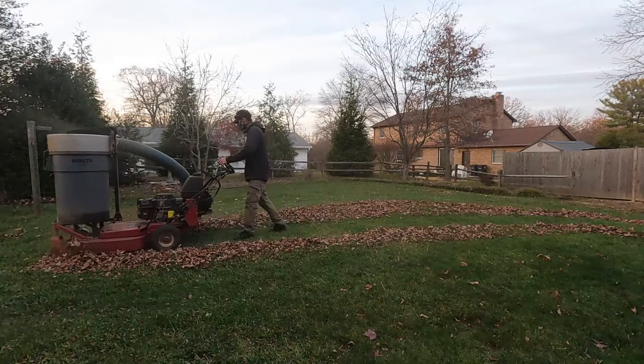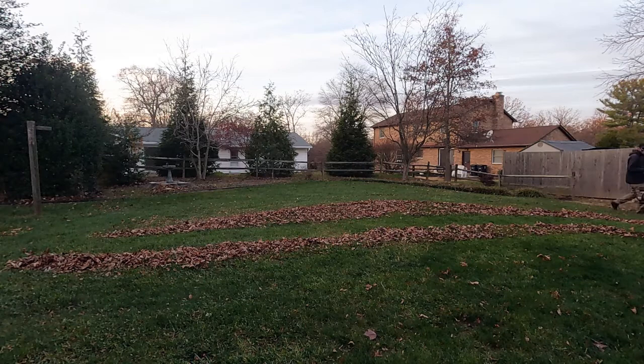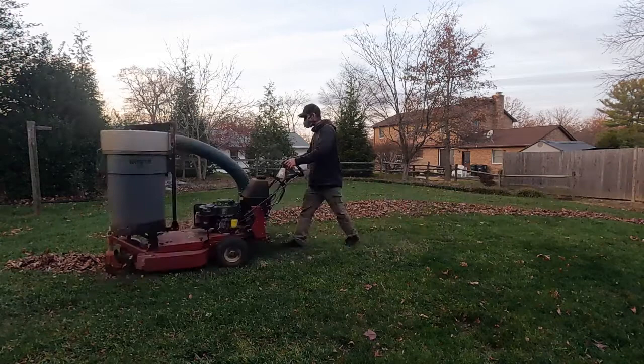Once I'm ready to start picking up leaves with the TrackVac, I go in a rare mowing pattern. I'm not trying to make stripes, just trying to eliminate the zigzag lines I made when I was grinding the leaves up. After this is done, I take the backpack blower and blow off the remainder, and I have a clean finished product.